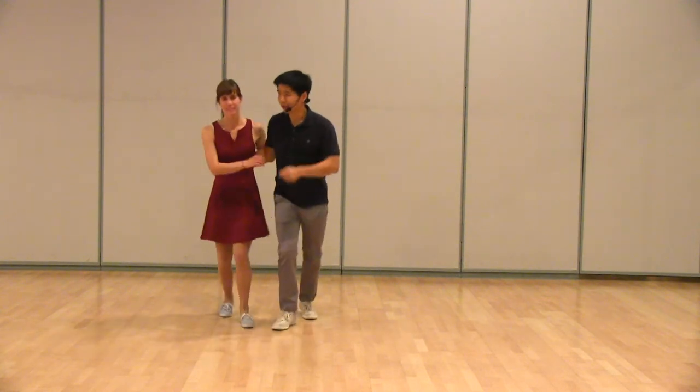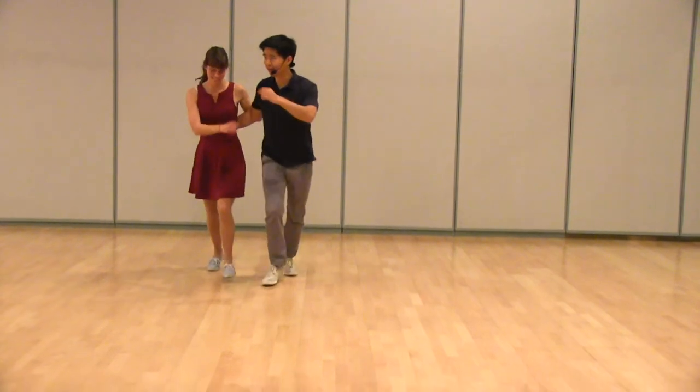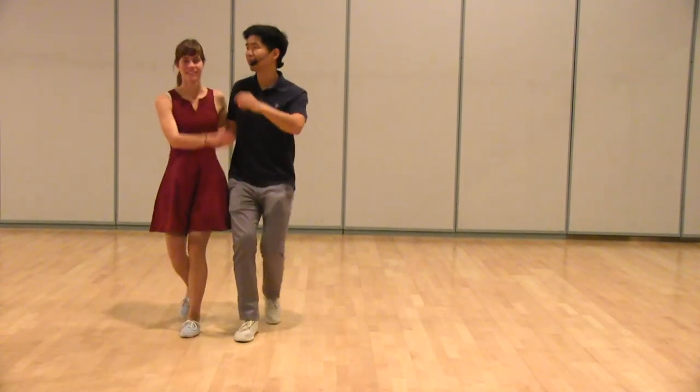Hi, this is the class recap for Level 2, Week 1 of December 2014. This is a three-week series, and I'm James, and this is Carla. We started by partnering side-by-side and doing the eight-count basic. We talked about relaxing our arms and swinging them counter-body.